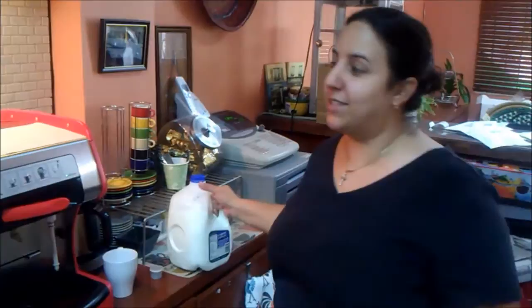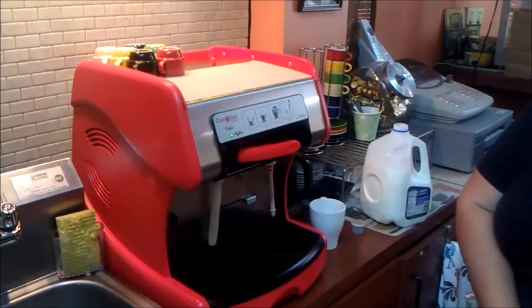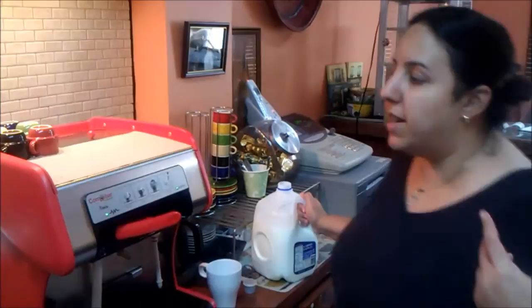Hi, I'm Chef Rizzo, and I'm going to take a moment to tell you guys about the most wonderful espresso machine that I have here. It's the Comabar, and I got it for such a great price, and it really has been fantastic — it makes an amazing cup of coffee.